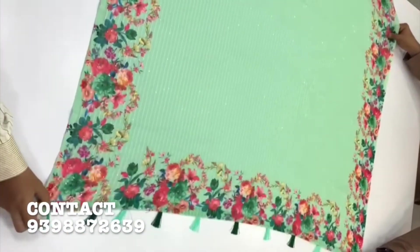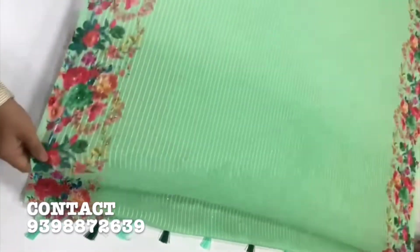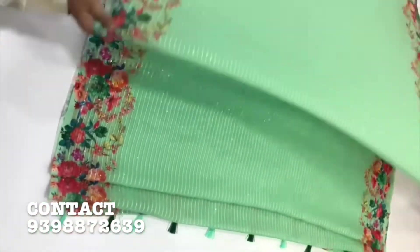This is a chiffon dyed with sequence work, and I have a digital floral print on the border, and a floral print.